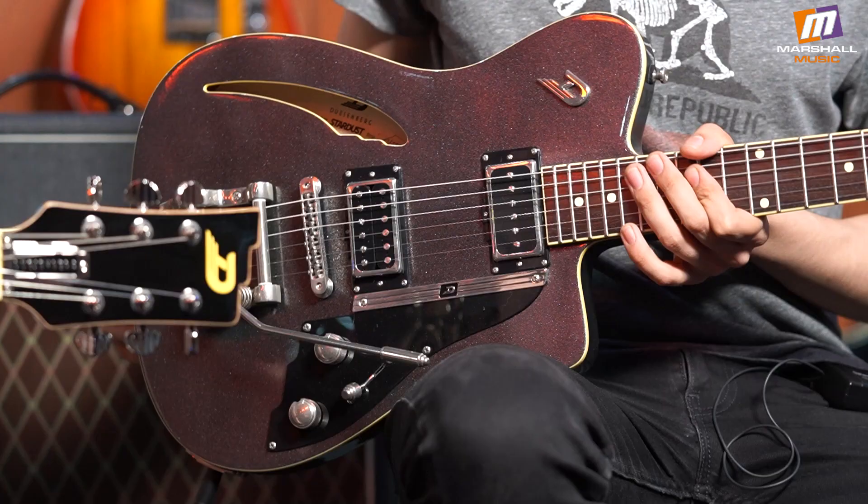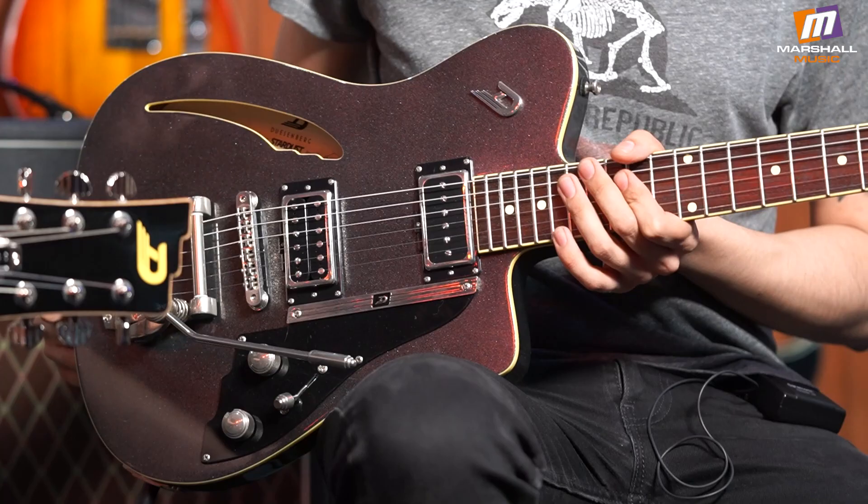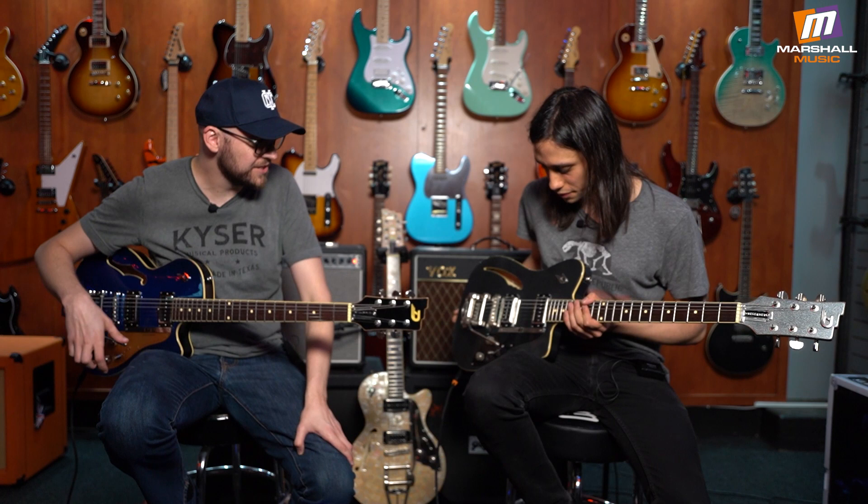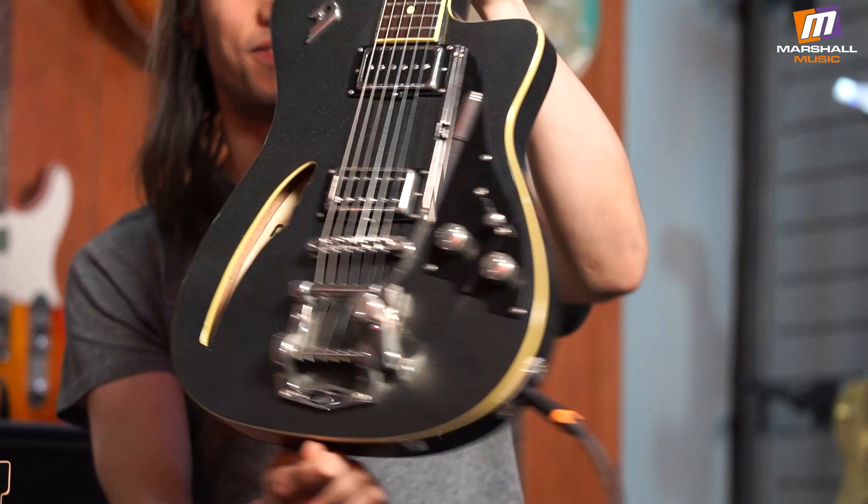This is the Duesenberg Caribou — same pickup combination again but a smaller offset body, which gives it a bit more of a mid-range tonality because of the reduced space. Flat top with a cool sparkly finish. Same hardware and the same incredible vibrato system — a lot of boutique makers actually use the Duesenberg vibrato system on their guitars because it's way better than a Bigsby and stays in tune fantastically.